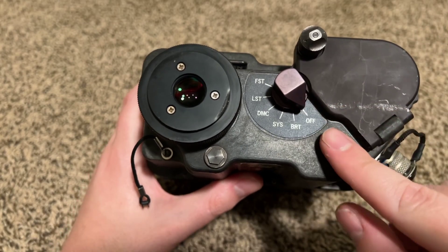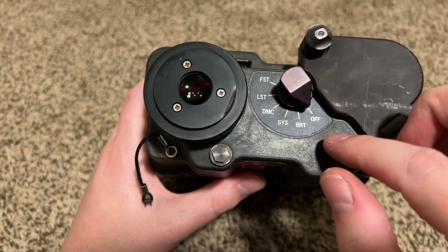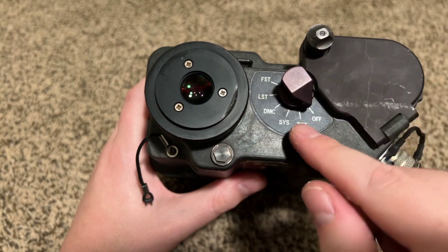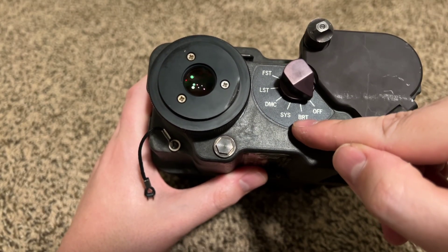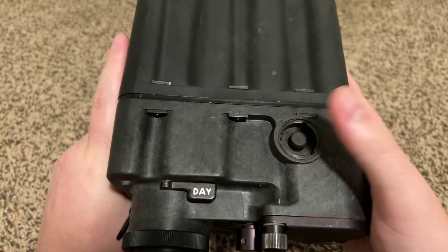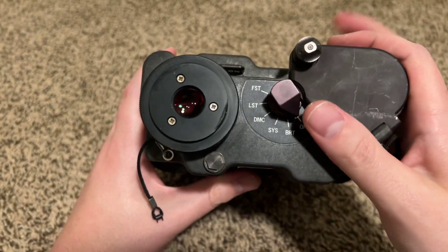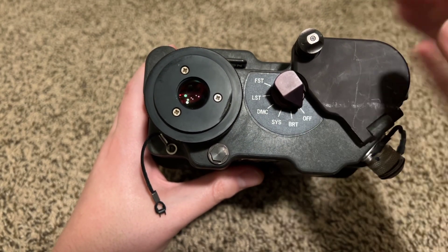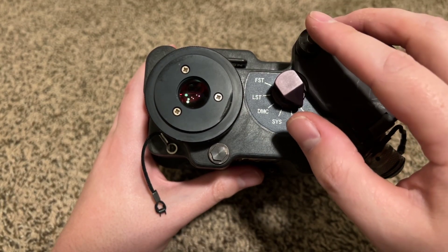On the back of it, you have the different settings here. This tape is actually glow-in-the-dark, which is really cool — it doesn't glow for very long, but long enough to tell kind of where everything is. You have 'Off,' which is off. There's this nice little metal aluminum switch. 'Brightness' is just to adjust the brightness settings — you hold down the little fire button, and there's really only one button to operate this. 'System,' I believe, is system diagnostics, so it goes through internal checks to make sure everything is functioning, and I think one of the last ones shows voltage.